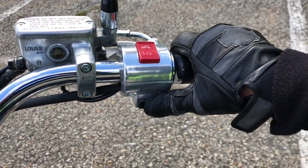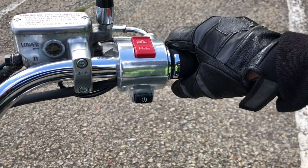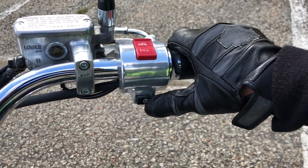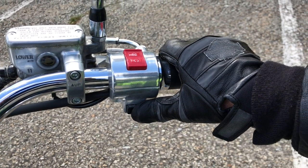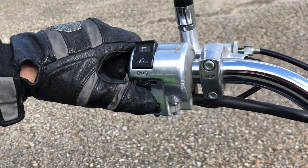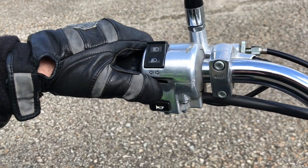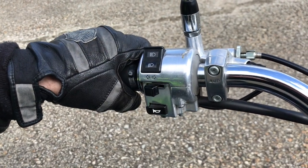Locate the electric start button, normally located to be operated by your right thumb. Press it in to operate. Locate your turn signal switch — depending on the make or model, this could be on the left hand grip or on both hand grips. You want to be able to turn on the left, the right, and to cancel, push it in on most models.